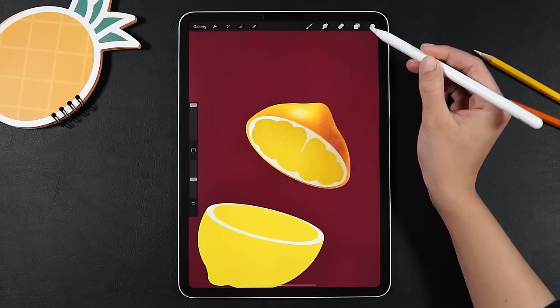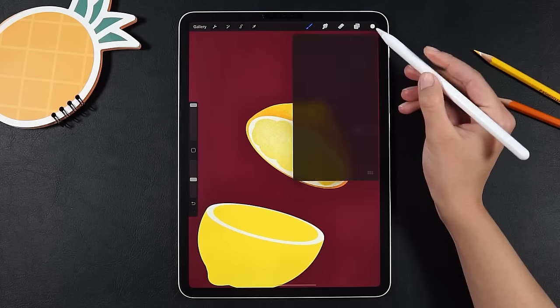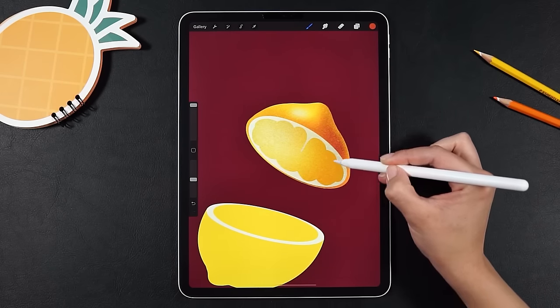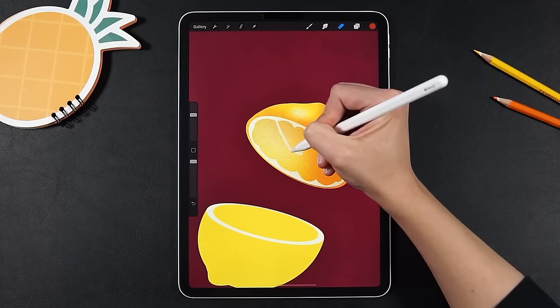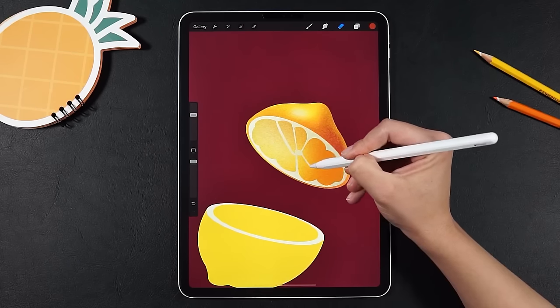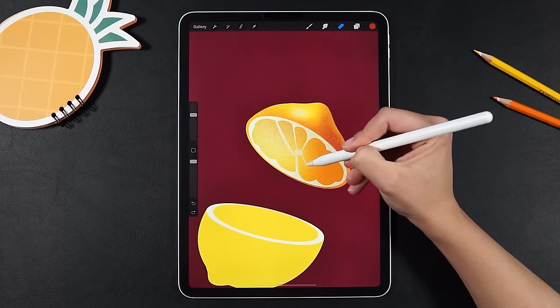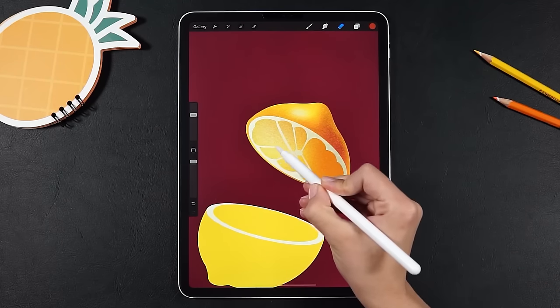Now let's add some shading with white and orange. I find it easier to make the slices by raising the top layer instead of drawing a new one. Two fingers tap to undo in case you make any mistake — that's the shortcut.